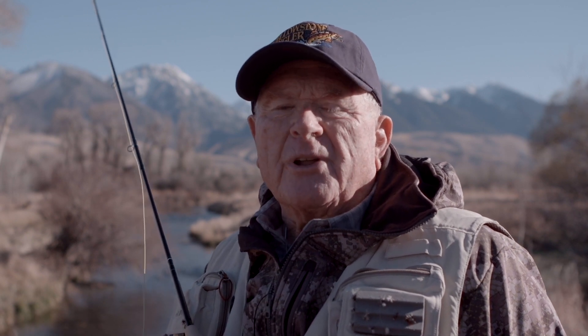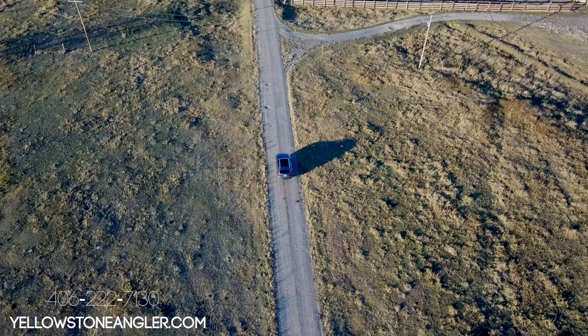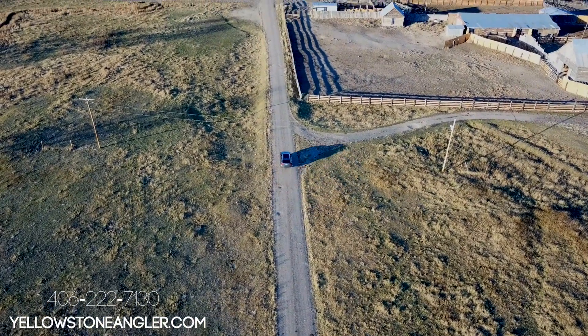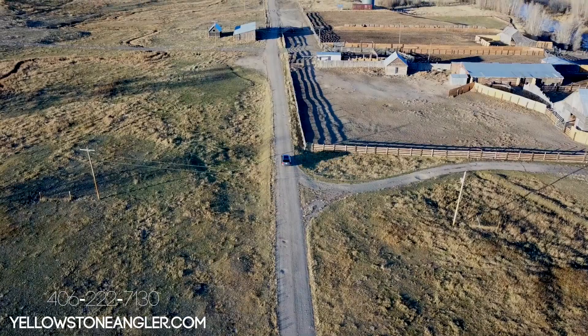Check out our Yellowstone Angler 2017 5-weight shootout to see why the NRX LP pulled off a convincing win. For more information you can give us a call at 406-222-7130 or visit yellowstoneangular.com.